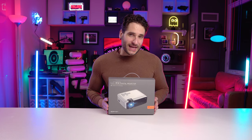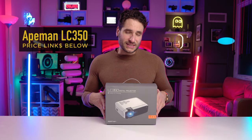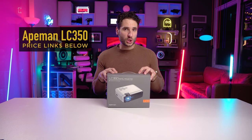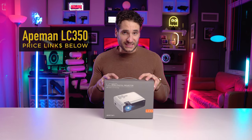I believe I've found that product today. It's made by a company called Apeman — so I feel like it's made for me. The Apeman LC350 is what we're looking at. I paid a very good price for this on Amazon — you can check the current pricing in the description below. It's a relatively inexpensive projector that still had all these five-star ratings, so I'm super curious what this thing can do.